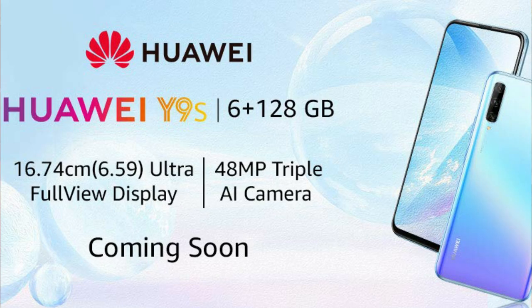Due to the lockdown, the India launch is delayed, but it will be available through Amazon. The expected price is around 15,000 rupees or less. If gaming is not your highest priority but you want a full-view display and pop-up camera, you can consider this smartphone. However, there are also better options in this segment to consider.